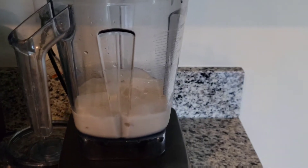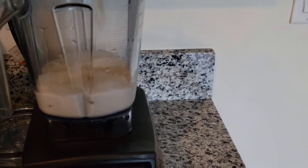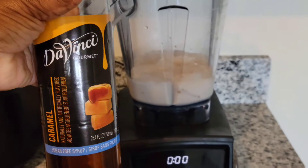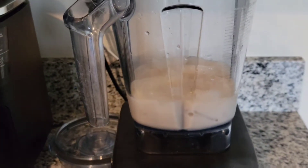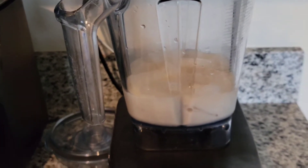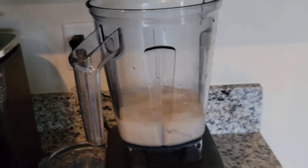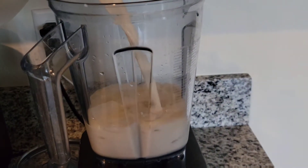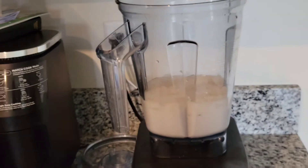Basically because all of my ingredients have some form of sweetness added to it, I added a splash of this Da Vinci gourmet caramel syrup. So that also goes in, and then I'm going to add in some plant-based milk — you can use whatever plant-based milk you like — about a cup to a cup and a half.